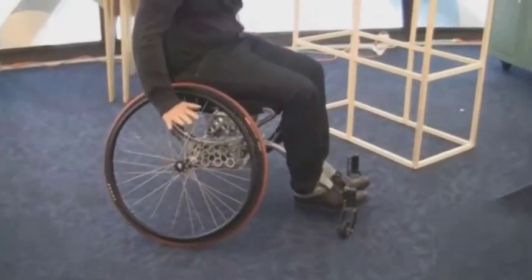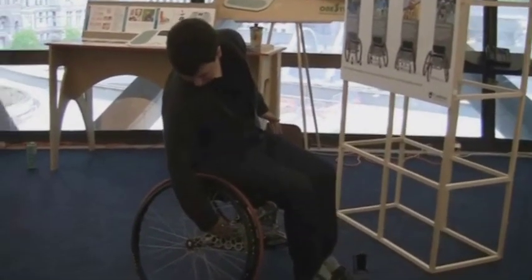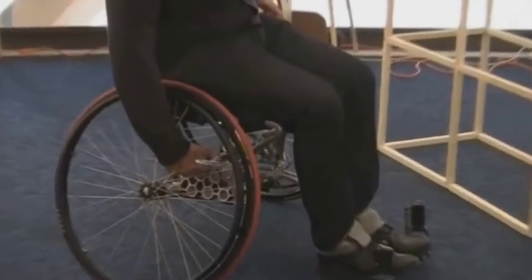Currently, the chair is in sport use configuration. The hallmark is the highly cambered wheels and unfortunately it's too wide to go through most doorways. There's this adjustment casting here which allows you to go from 15 degrees of camber to zero degrees of camber, along with center of gravity position adjustments.